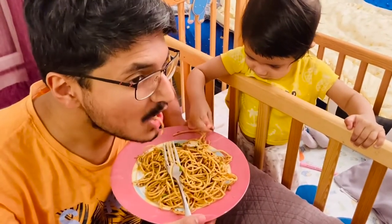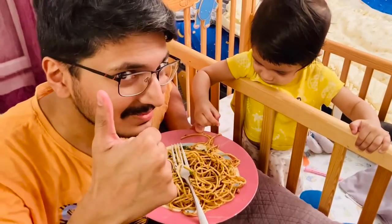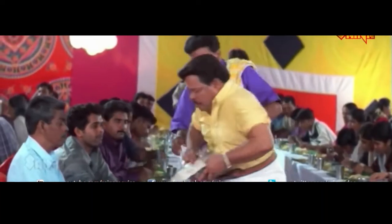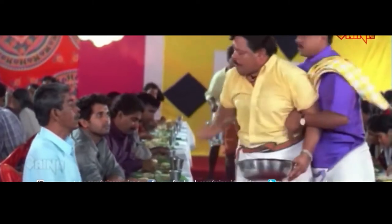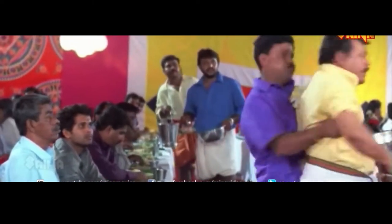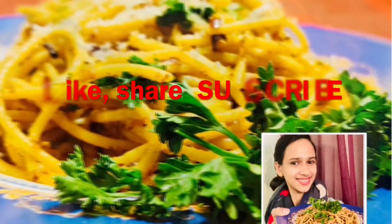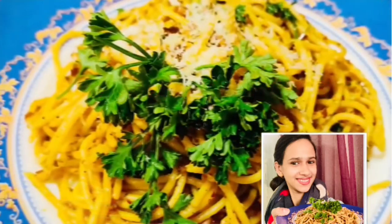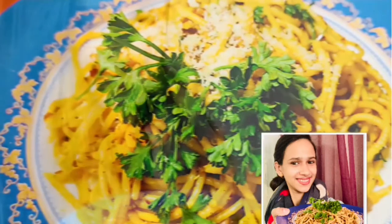I'm going to taste it. I'm going to taste the spaghetti recipe. Please like, share and subscribe. I'm going to show you more cooking videos. Bye!